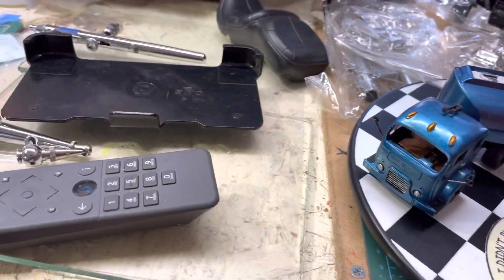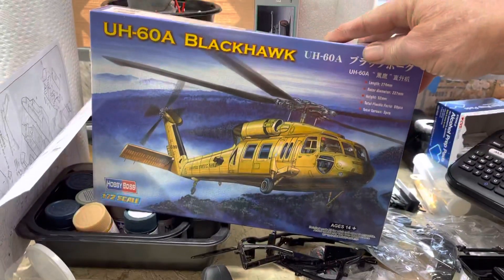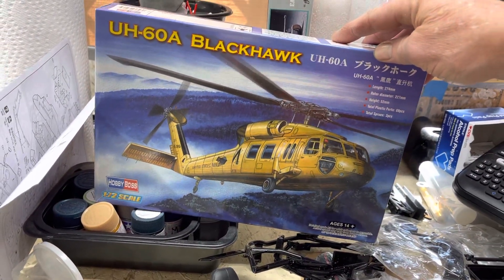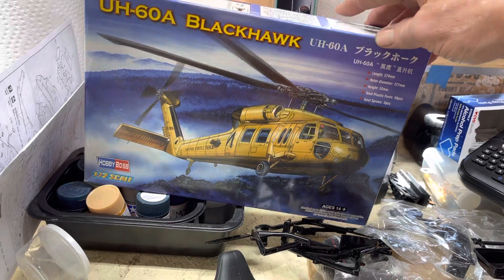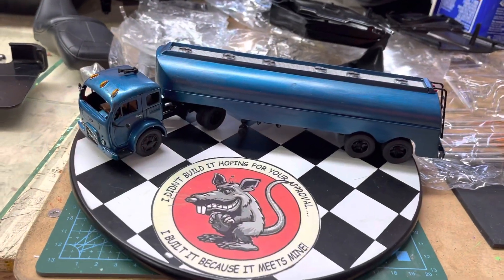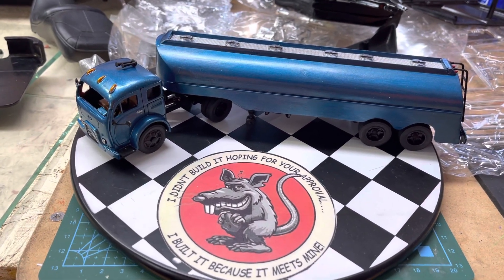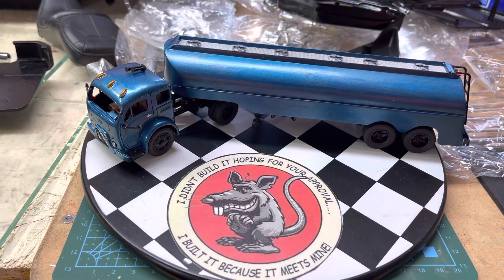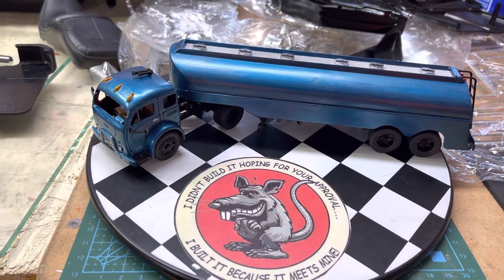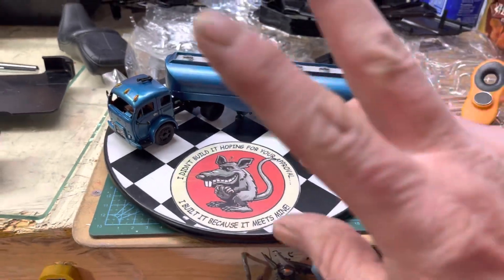I am working on the helicopter group build for Hobby Link International - doing the UH-60A Black Hawk. Started on that last night and I'll be working on it the rest of the weekend. Have a good Sunday and we'll see y'all later, I'm out.